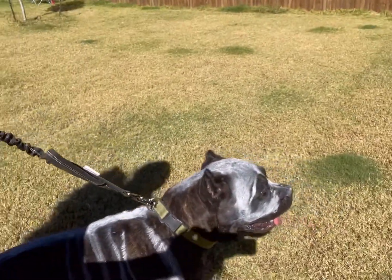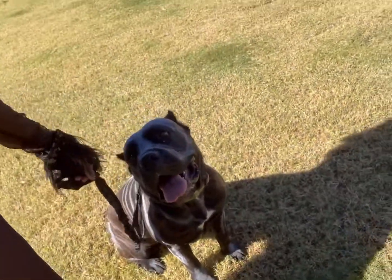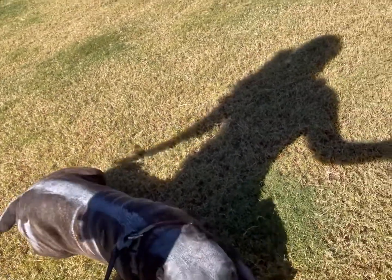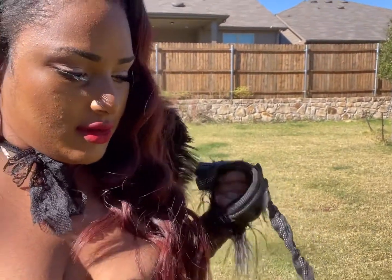Storm, sit — good girl! Good sit. She's laying down too — good listening, good girl. Look at her! They just want to play so bad. We'll let them play a little bit after we're done shooting.